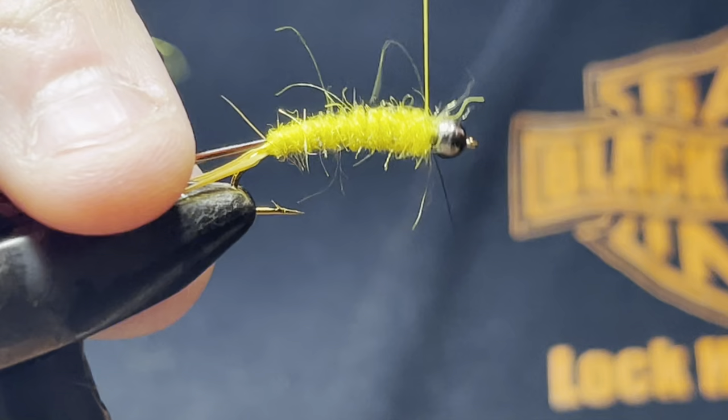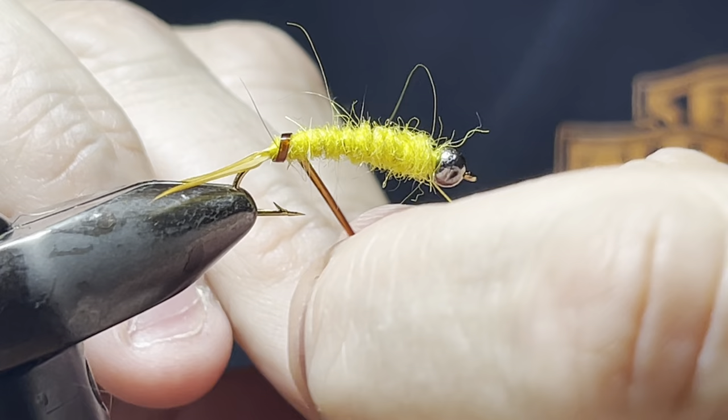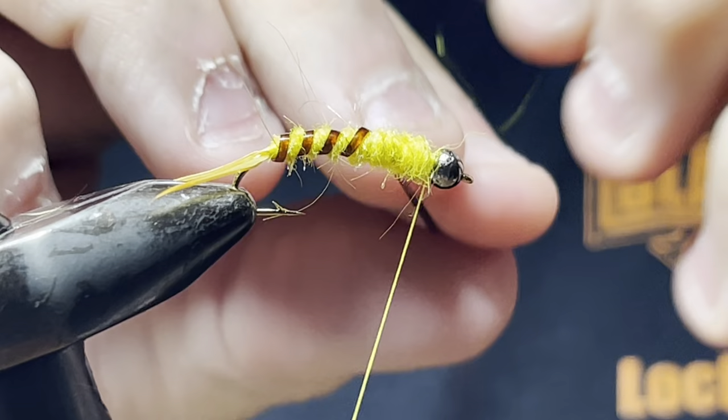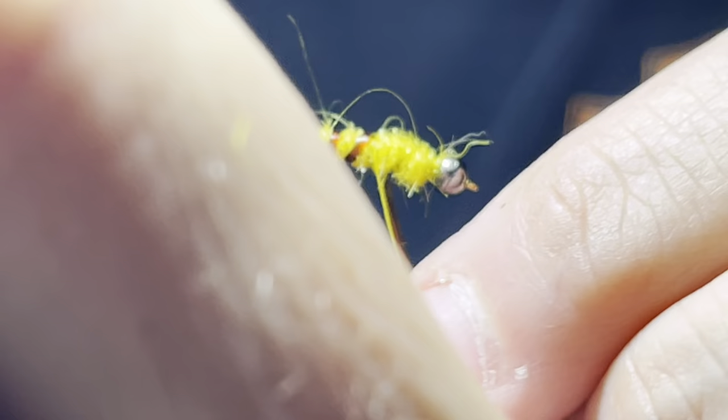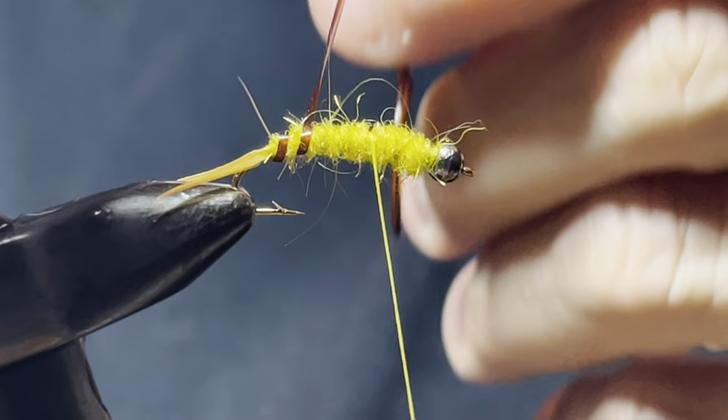Now take your vinyl rib and do your ribbing. Be careful — don't do what I just did; you don't want to screw up your ribbing. Make sure it's tied down good.